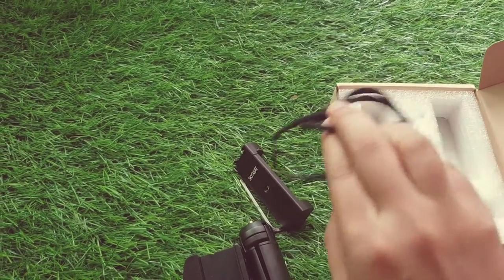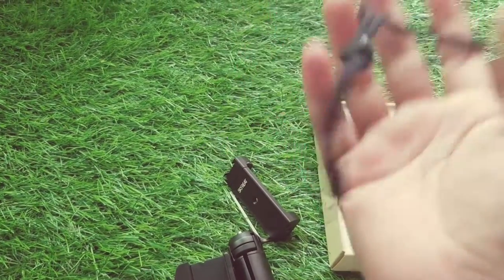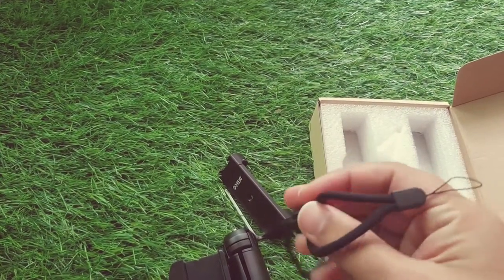What else do we have in the package? There's a ribbon — just to make it a handheld device, kind of a keychain sort of thing. Nice one.